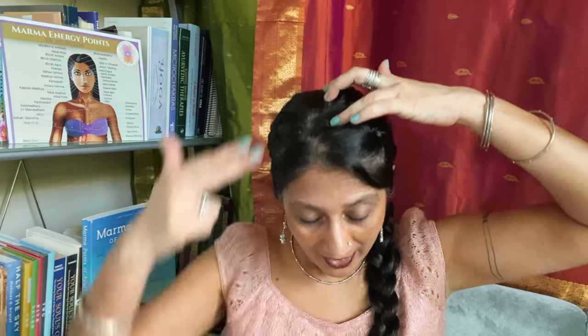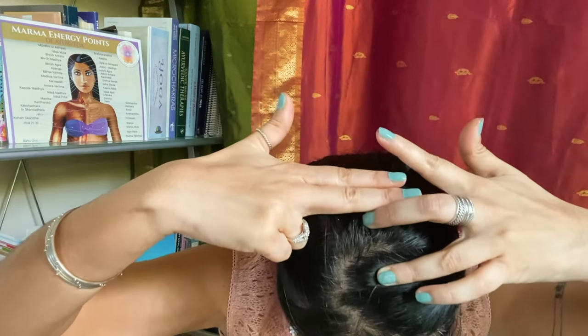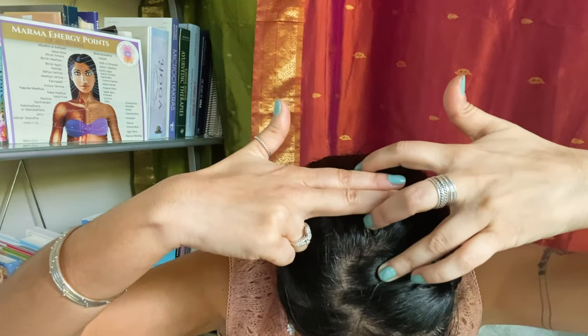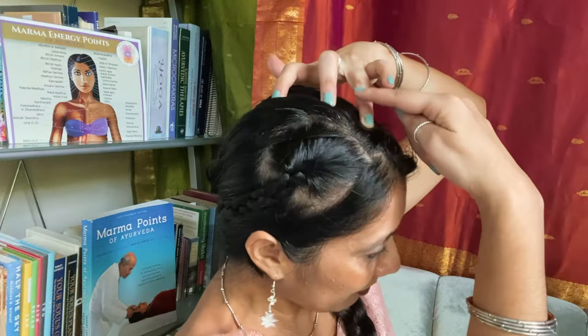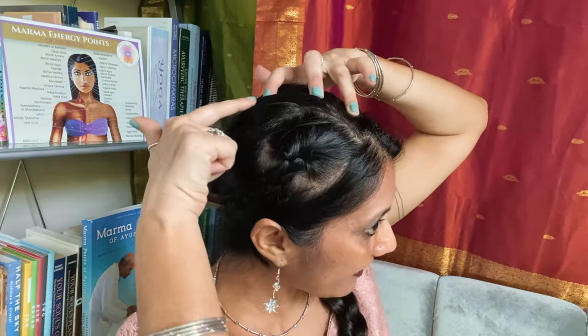From here we're going to measure two anguli — anguli is the width of the middle finger. So we're measuring two anguli in front of mridni to get our brahma randhra marma, and then two anguli behind mridni to get shivarandhra marma. So all three of these points — brahma randhra, mridni, and shivarandhra — are in a row along the midline of the scalp.